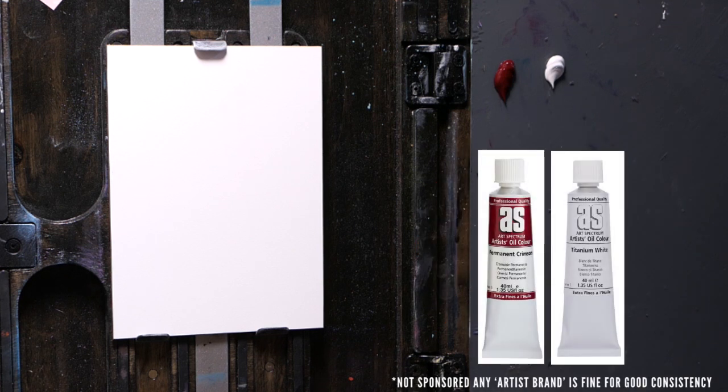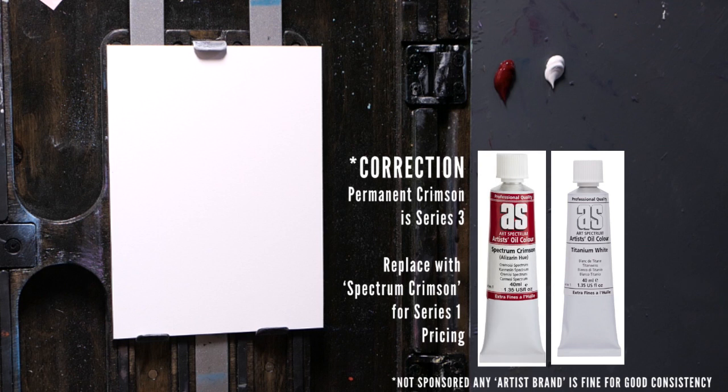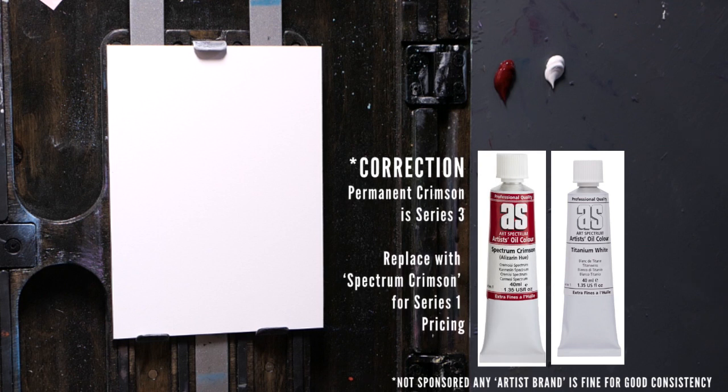Today I've decided to start with permanent crimson and titanium white. They're both series one colours — cheap as heck but easy to get used to the medium.